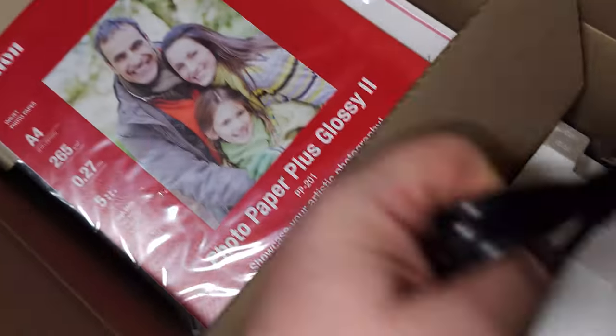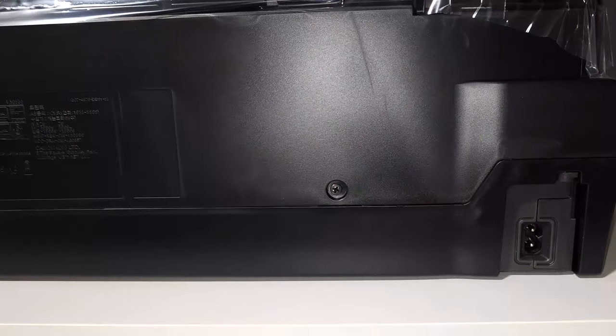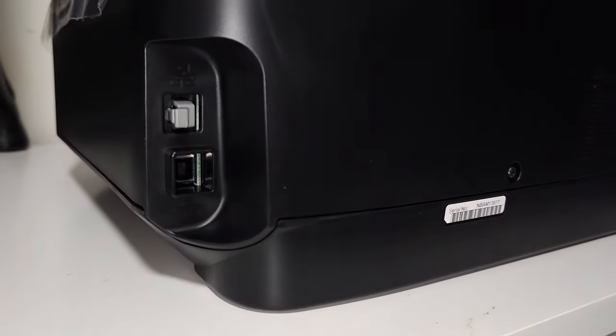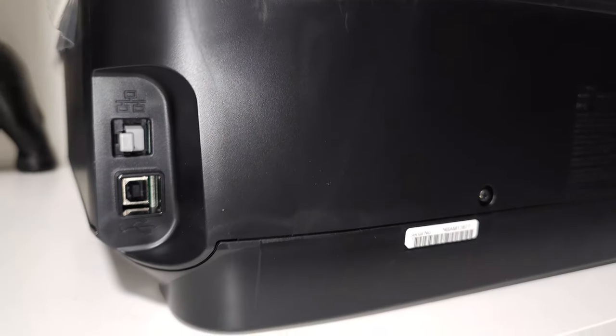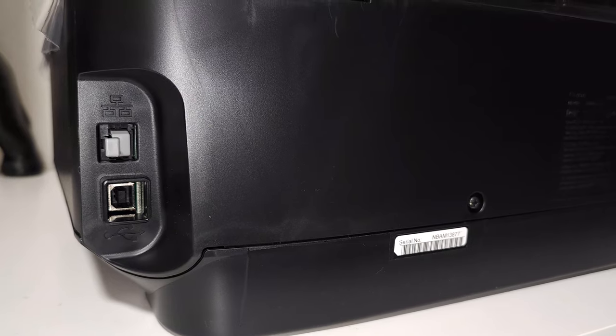That's handy. That's this side — just the plug. Let's get this thing out of the box. Just checking the back of the printer: we've got our power connector here, and at this side we've got our USB and Ethernet connector. From what I'm hearing, the wireless isn't the best on these printers, and it's recommended to use the Ethernet connection.